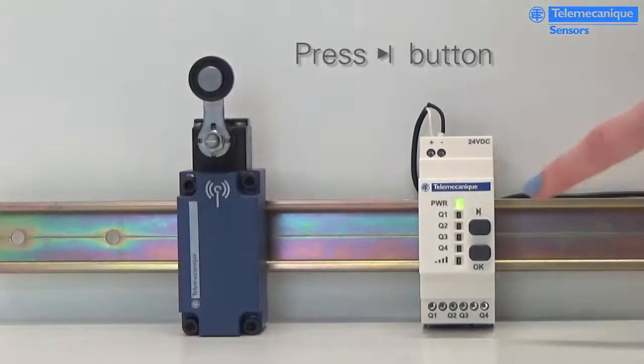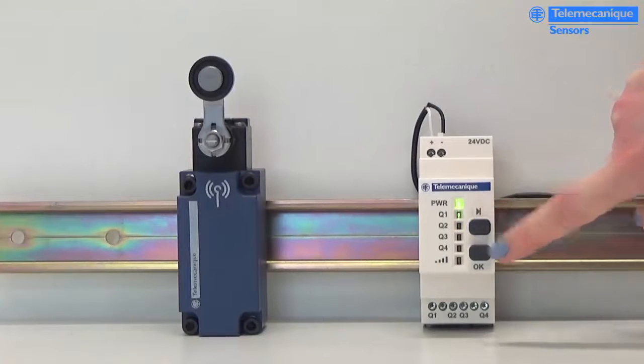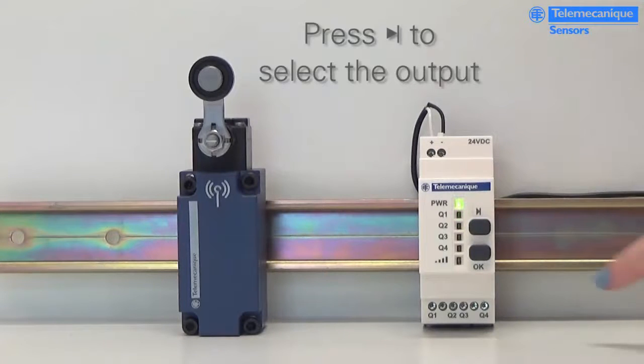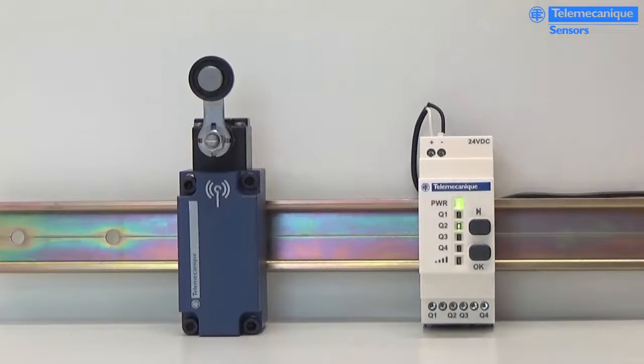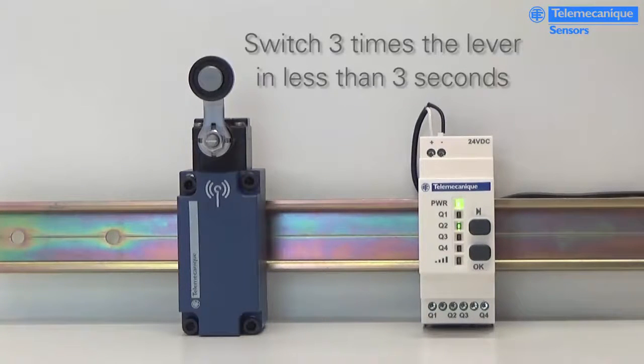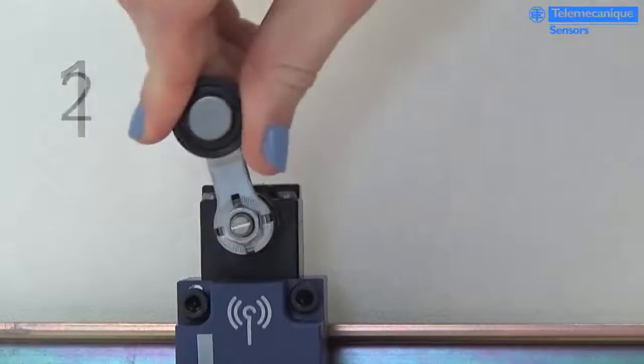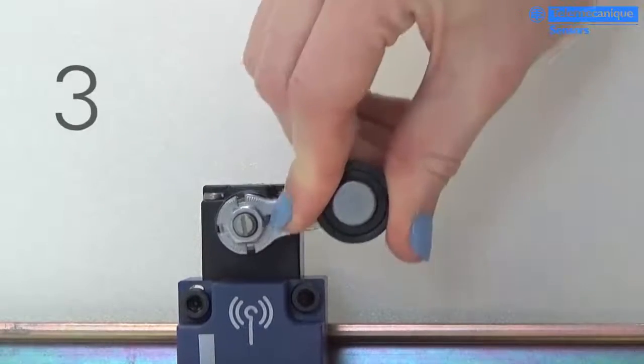In fact, the pairing between the transmitter and the receiver is simply easy. When the receiver is supplied, you just need to press the setting button during 3 seconds to switch the receiver in the setting mode. After selecting the output you want to pair with a transmitter, you press OK button and then you switch 3 times the lever in less than 3 seconds.